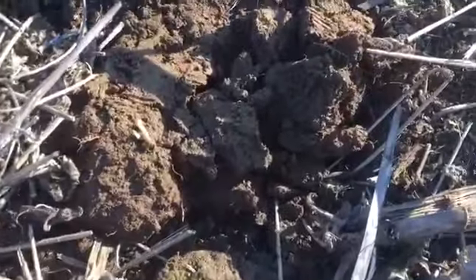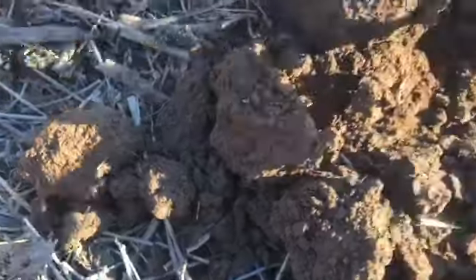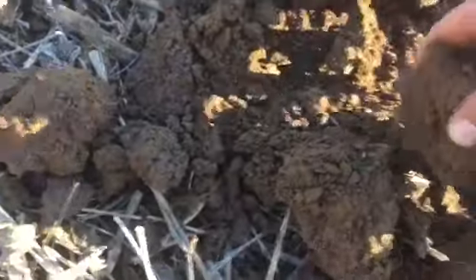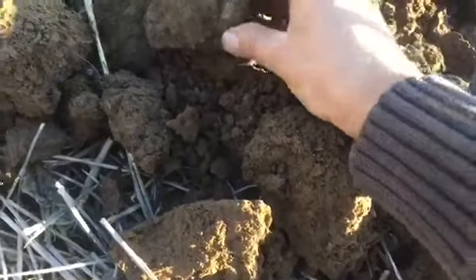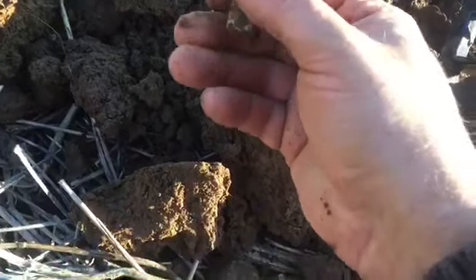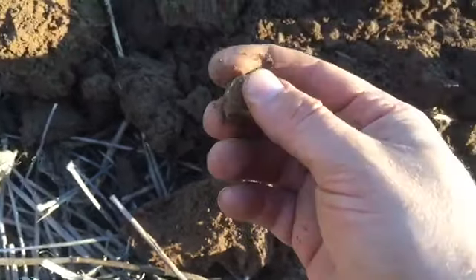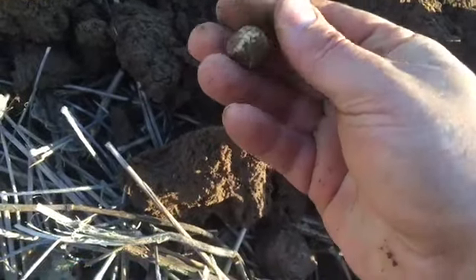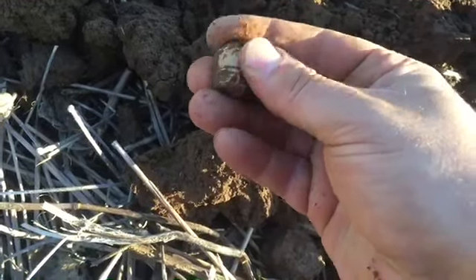I just dug that Williams cleaner right there, then popped another hole right here and got a real good signal. Let's see what it is — there's another bullet. It's a fired solid base bullet, maybe a Spencer or a Merle, I don't know. It's been fired though, still a good Civil War bullet find.